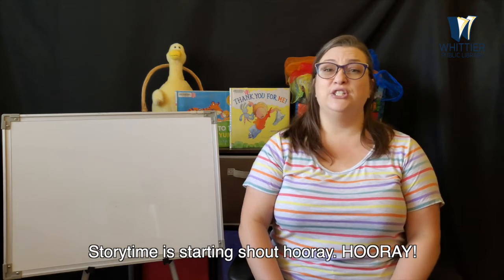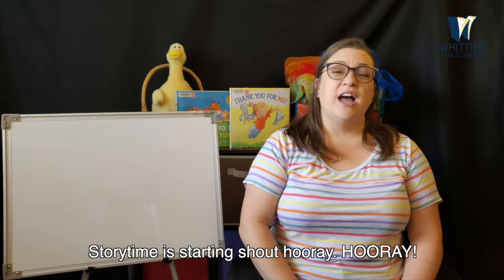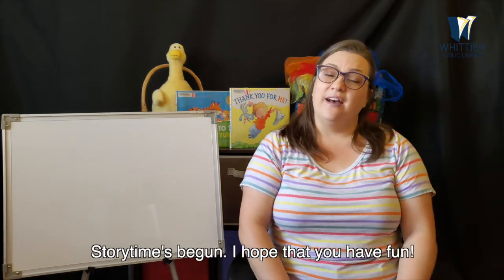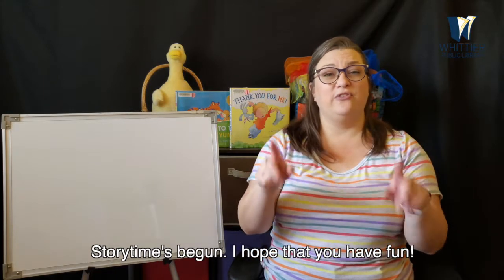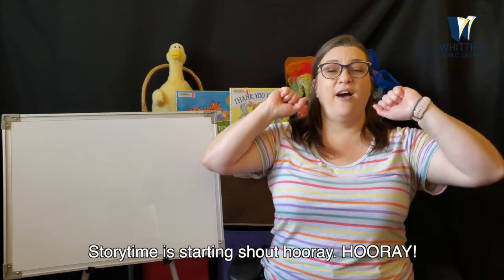Storytime is starting, shout hooray! Hooray! Storytime is starting, shout hooray! Storytime's begun. I hope that you have fun. Storytime is starting, shout hooray! Hooray!